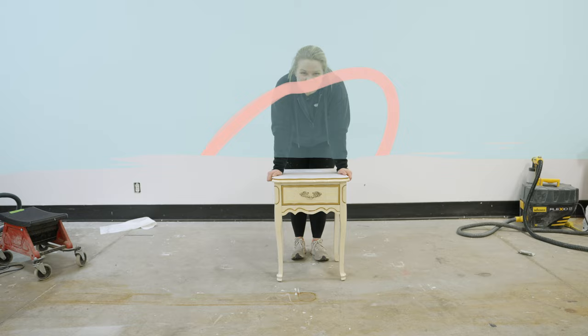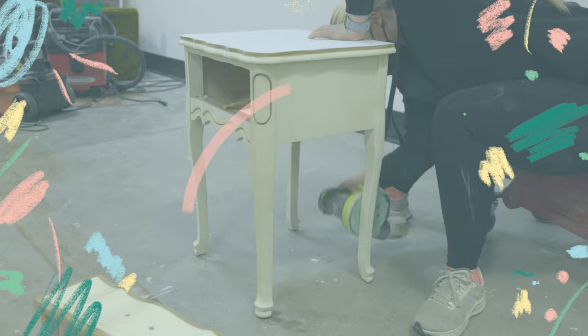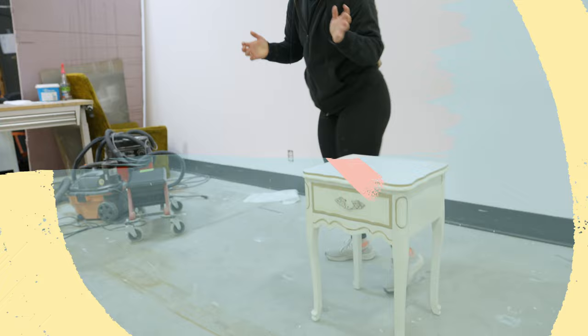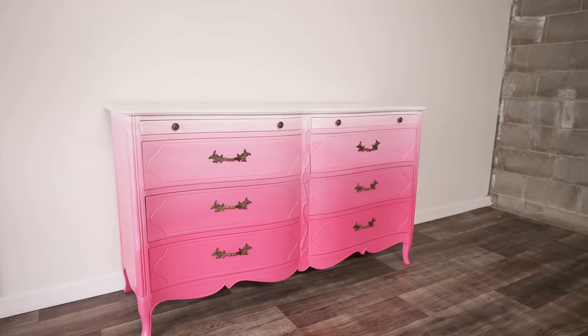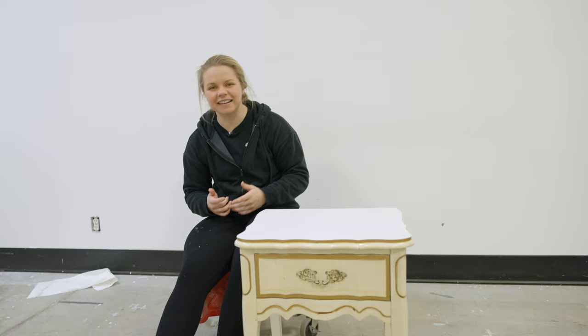Have I got a story for you. Back in June or July of 2023, I took a French Provincial piece and turned it into a Barbie masterpiece. All the Barbie hype was going around, so I tried an ombre pink look. While we all loved the dresser, it waited for the right person because bright pink doesn't go with many household decors. I waited about six months on Facebook Marketplace, and then about a month ago, a grandma came along and purchased it for her two-year-old granddaughter — this little girl absolutely loves pink.